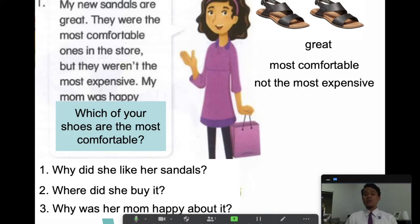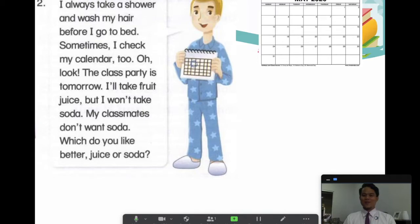Let's move on to our second character. Teacher Bright will read first and then we will read together. Ready to rock — ready to roll! 'I always take a shower and wash my hair before I go to bed. Sometimes I check my calendar too. Oh look — the class party is tomorrow! I'll take fruit juice but I won't take soda. My classmates don't want soda. Which do you like better — juice or soda?'